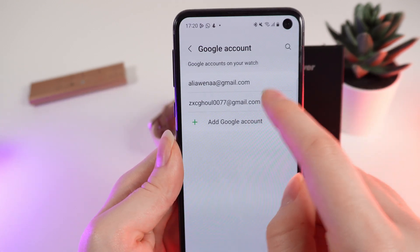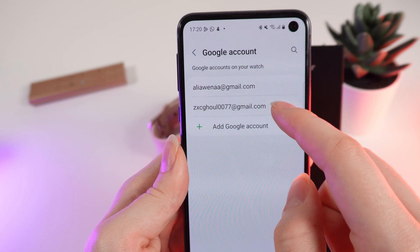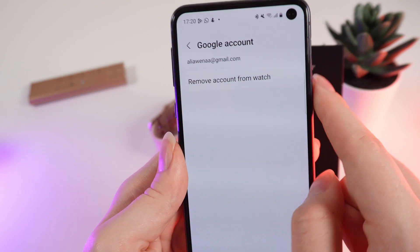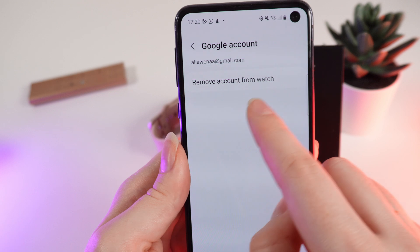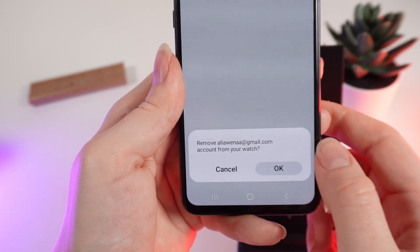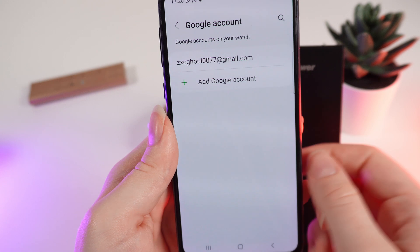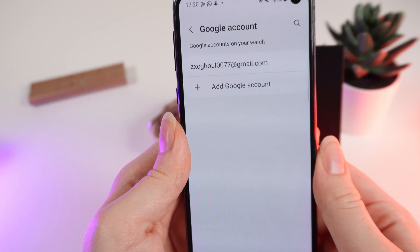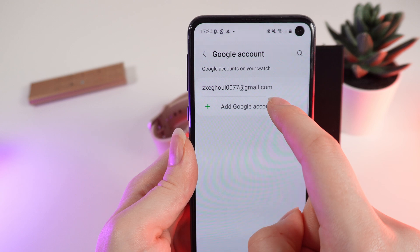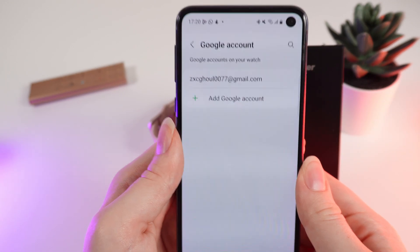If you want to switch to the new account, click on the old one and select 'Remove account from watch', then tap OK. That's also the answer to how to delete a Google account. Now the new one will be the main account connected to your watch.